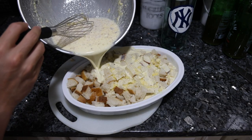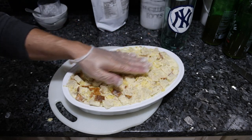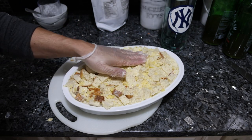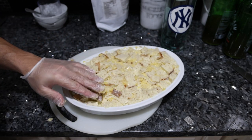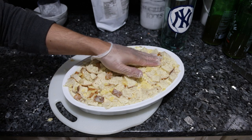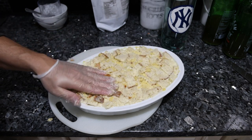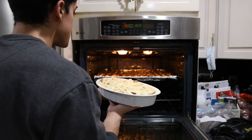We're going to pour the liquid over the bread, evening out the pieces a little bit and making sure all of the bread has soaked in the liquid. If you want, you could let this sit for 10 to 15 minutes and then add a little more liquid after the bread has soaked it up. Then we'll bake it at 350 for maybe 45 minutes.